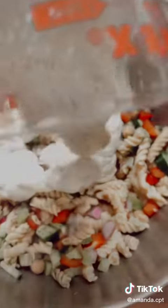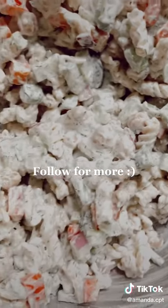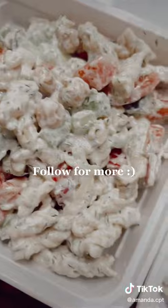Take your nice creamy sauce and pour it over the pasta. Mix all of that together and you have a nice, super easy, super delicious, high protein and high in vegetables meal prep for the next week. Make sure to like and hit that follow for more.